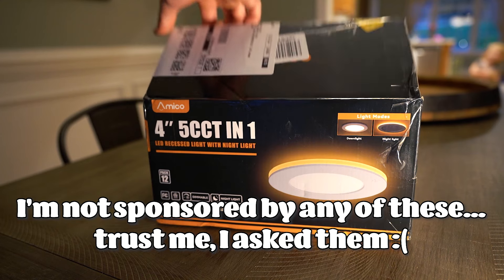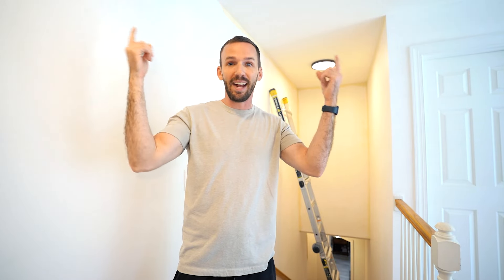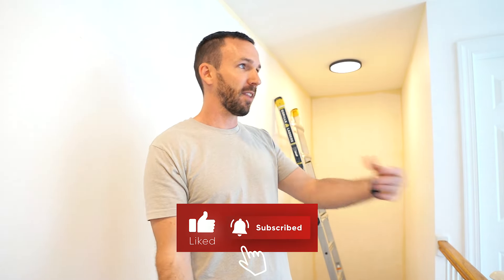I liked them so much that I bought a ton of recessed lights by a different brand for my movie room, so I can still use my projector and have a nightlight flashing towards the sky and not making glare on the screen. Anyway, this is a video on how to make a ladder level on your stairs so you can install a light bulb or swap out the light completely so you never have to worry about light bulbs again. This video is just for entertainment purposes only — if you try this yourself, that's on you. Thank you all so much for watching — I'll see you in the next video.